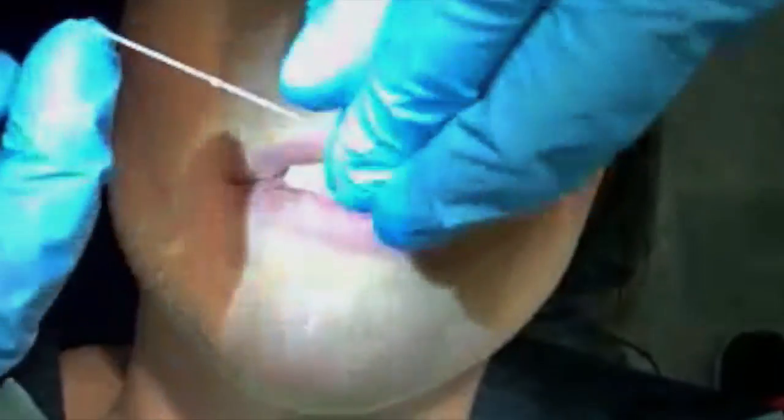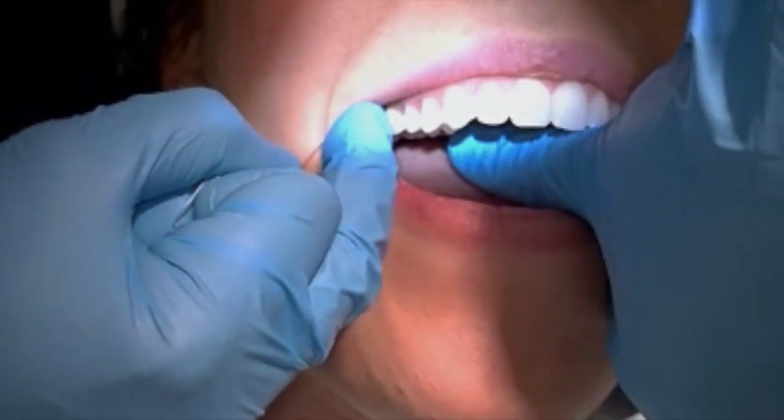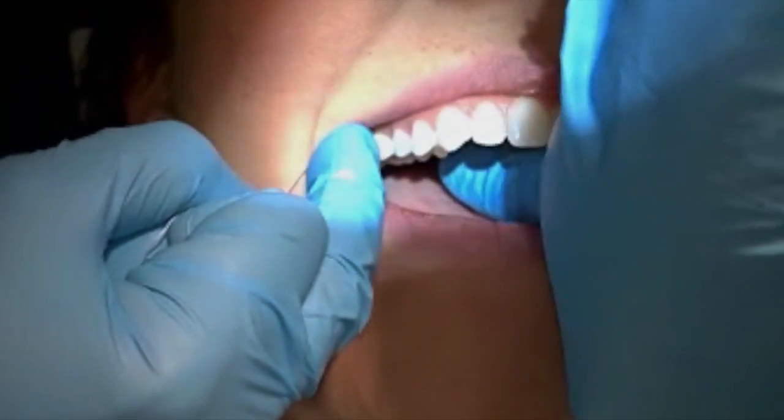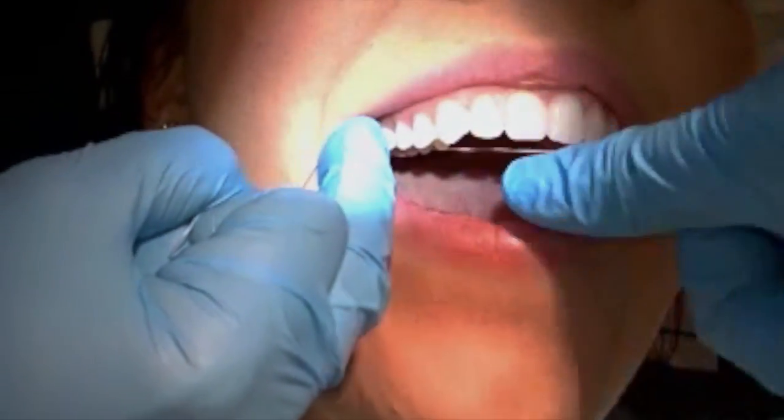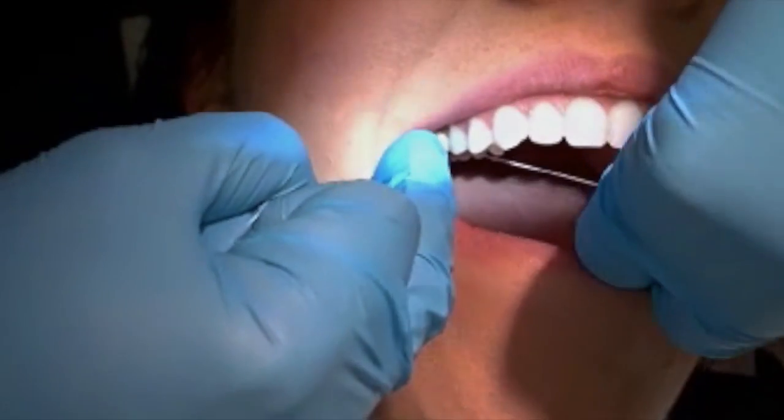Take your piece of floss, come right back here where that area is, shimmy that floss down between the two teeth here — let me get a better grip here.